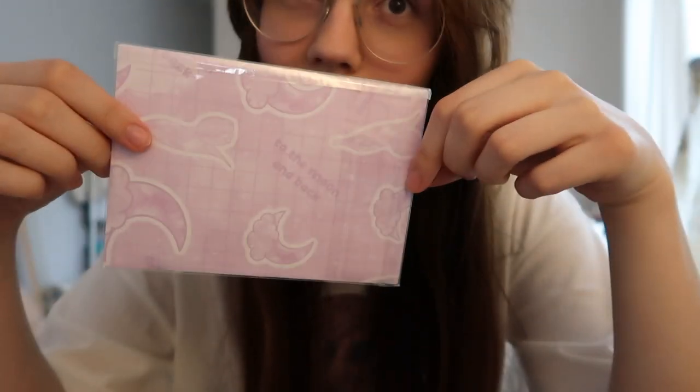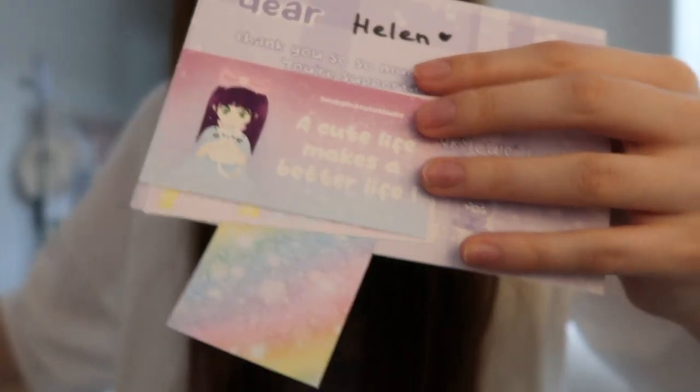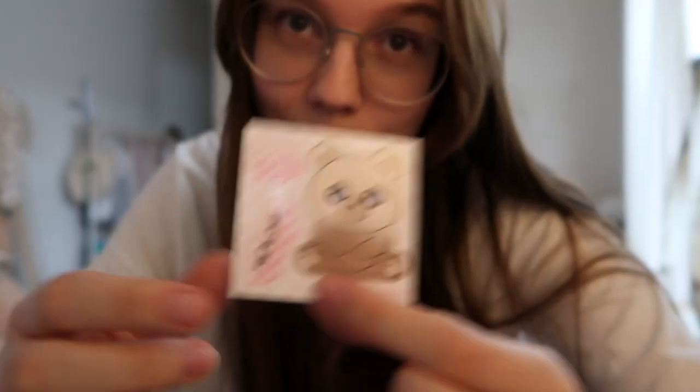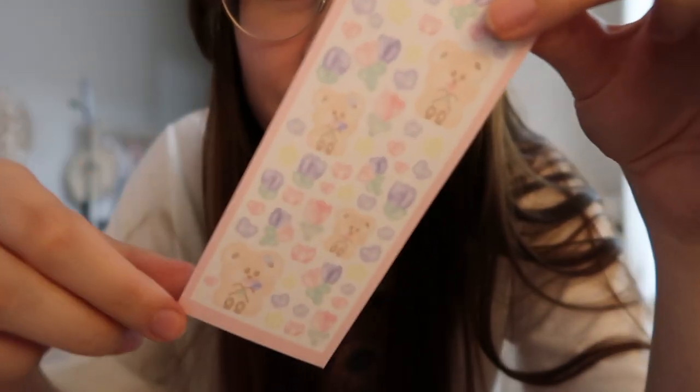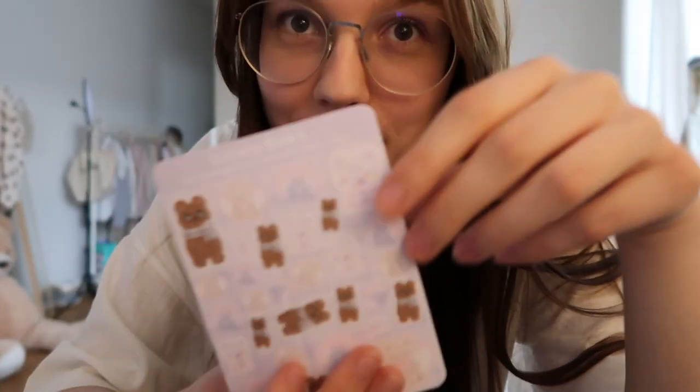I love cute packaging. I got a cute bear — I love bears. It's like a summer edition with flowers. Super cute. Bears, what else?